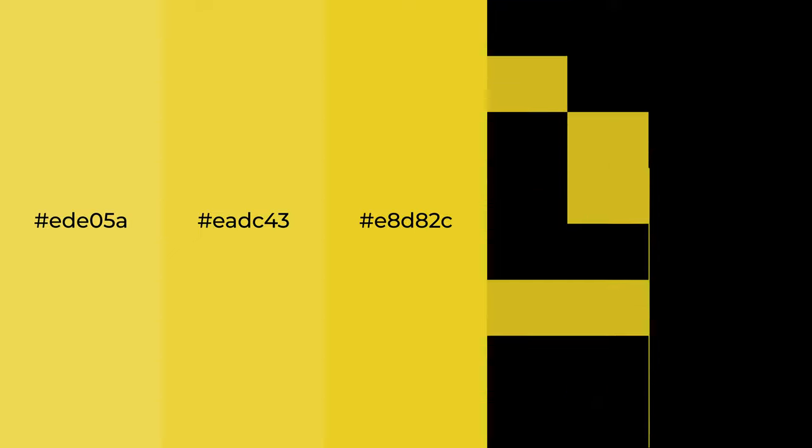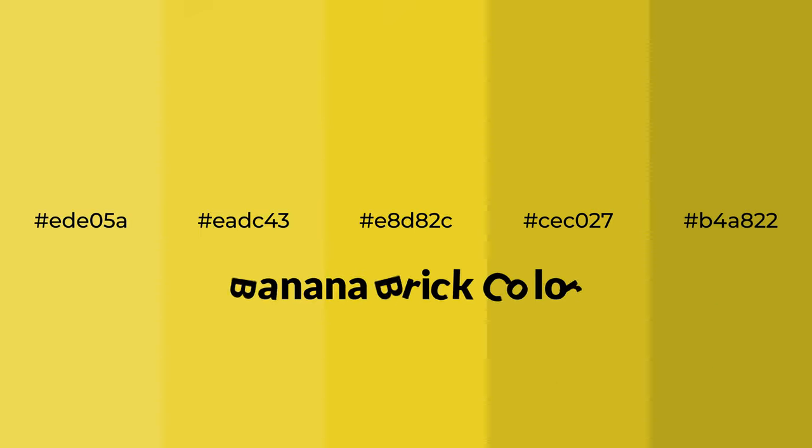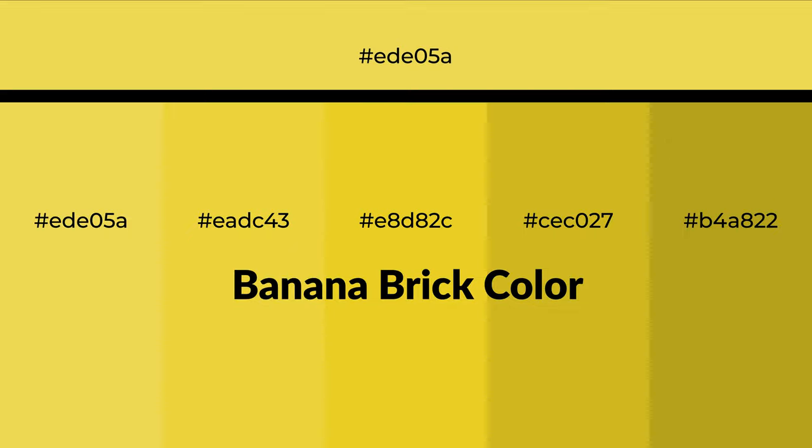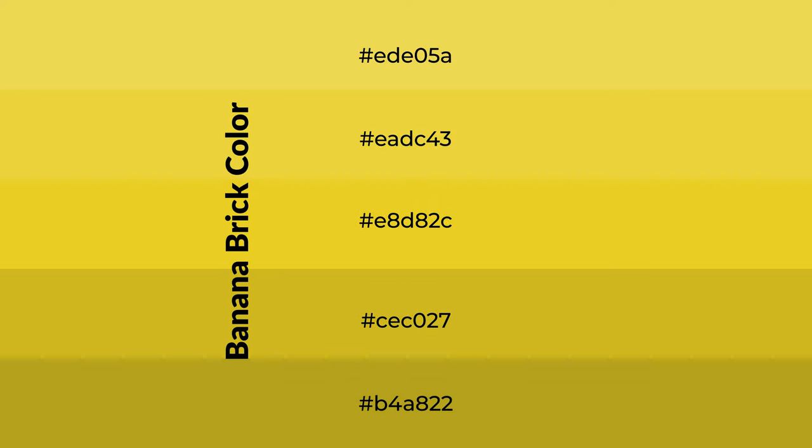Warm shades of banana brick color with green hue for your next project. To generate tints of a color, we add white to the color. Tints create light and exquisite emotions.